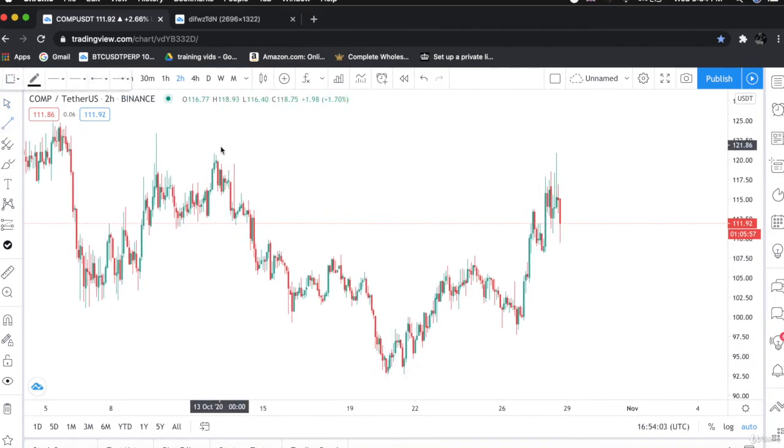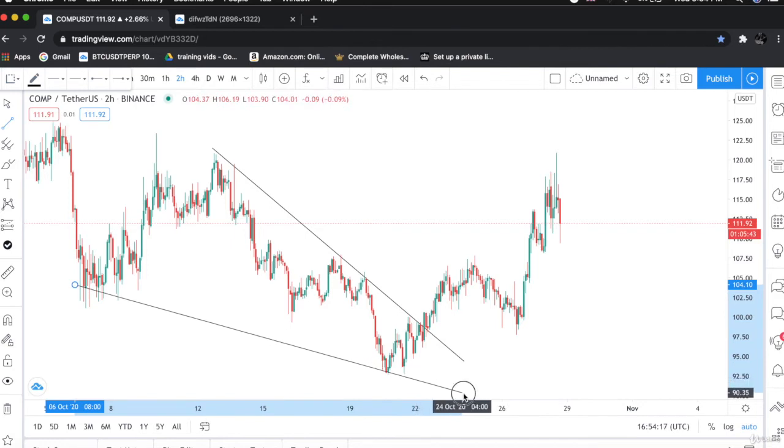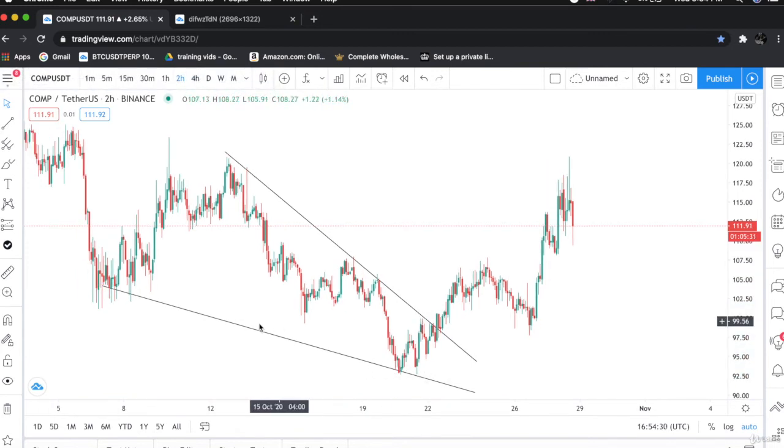Let's draw it. This is the resistance line — the price is constantly tapping this area, then getting down, constantly tapping, then getting down, and finally it broke out. This is the support line. We got multiple taps here and another one over here — the price bounced back from this zone. As you can see, the support line was in a descending way, and the resistance line is also in a descending way. The price is consolidating between the wedge and is getting compressed.